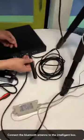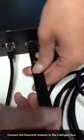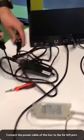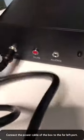Now, this is the antenna of our intelligent box. And this is the power cable. Connect the power cable to the left port.